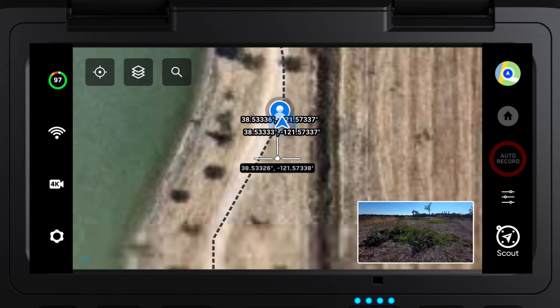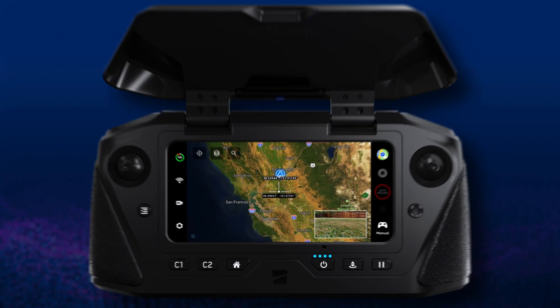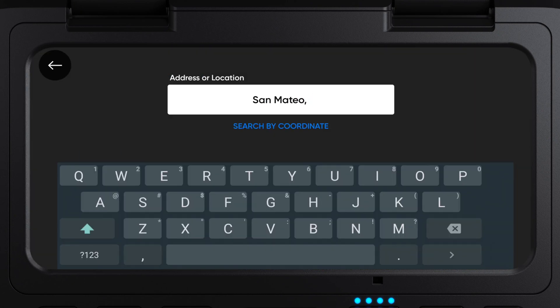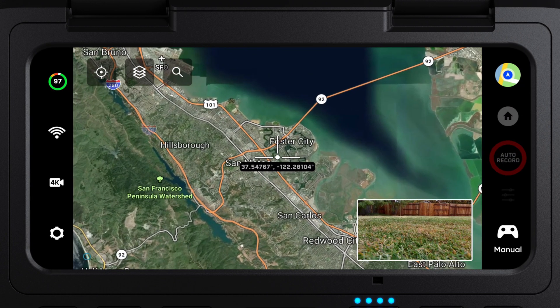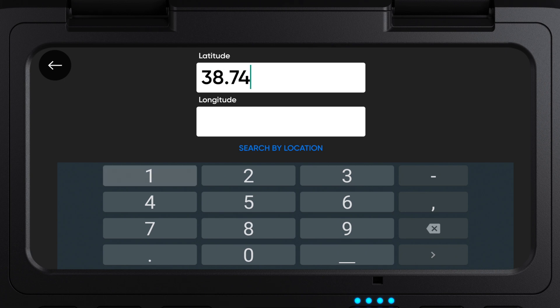Note: a home point must be set to use the low battery auto return feature. Now available on the Enterprise Controller, you can search by location or address when in the map view. When the coordinates toggle is enabled, the search icon shows on the map view. Tap search by location to input an address or point of interest. Tap search by coordinate to return the lat/long input field.